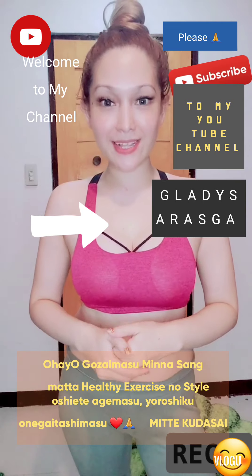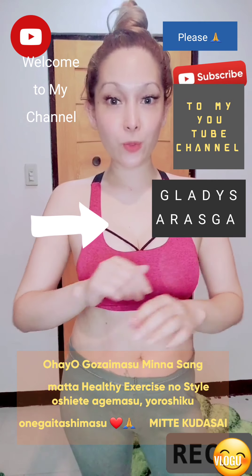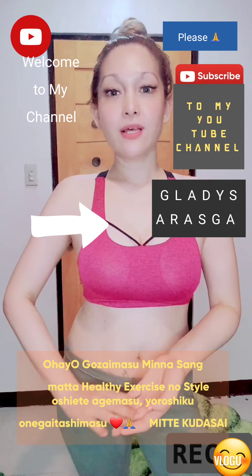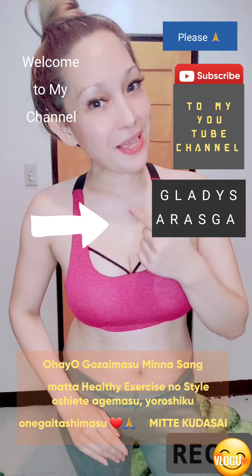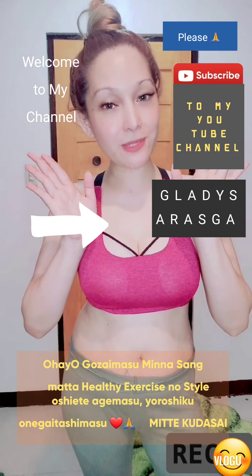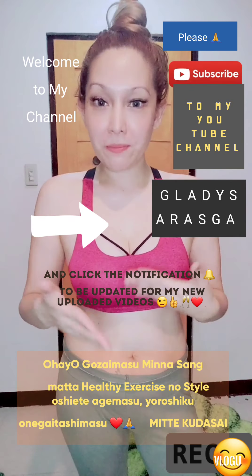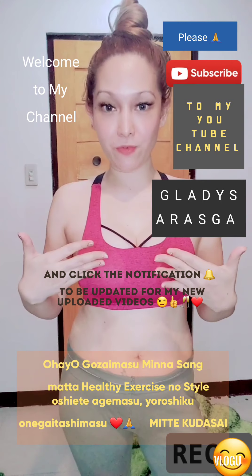We don't need to spend any single cent to do this workout. You don't need to buy any gym equipment to sweat. All we need to do is to improvise — we need to be practical this time because our earnings are a bit tight.